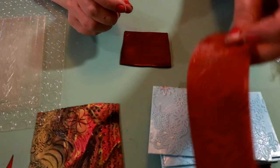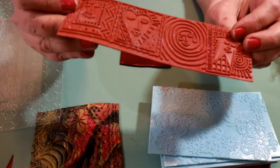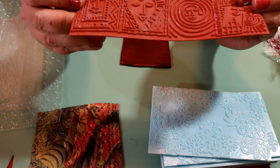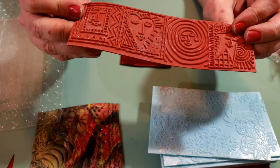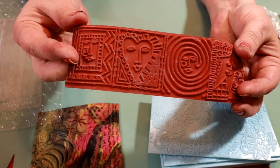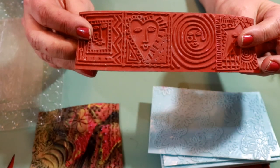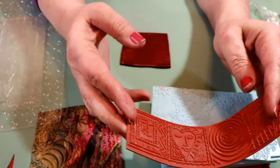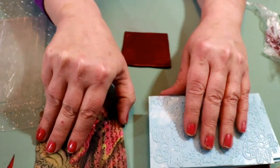One thing I want you to notice is this mold and texture right here — you can see there's some clay residue left in it, kind of a white residue left behind when it was used. You know how when you use these sometimes your clay just gets stuck in the grooves? Well I have an answer to that.